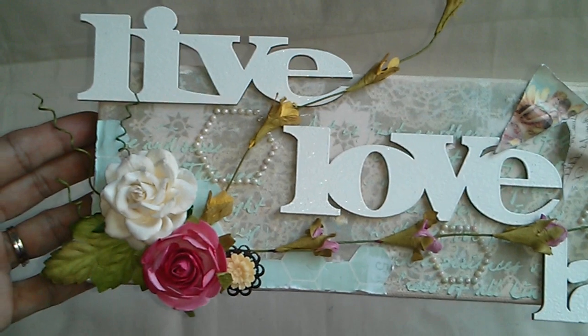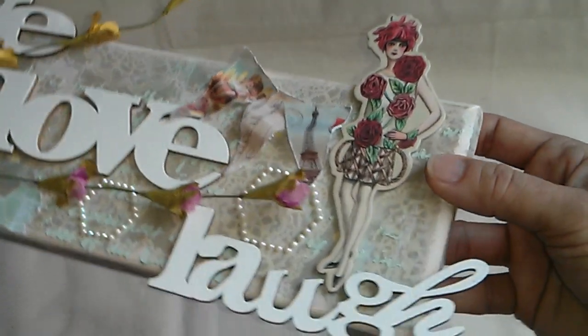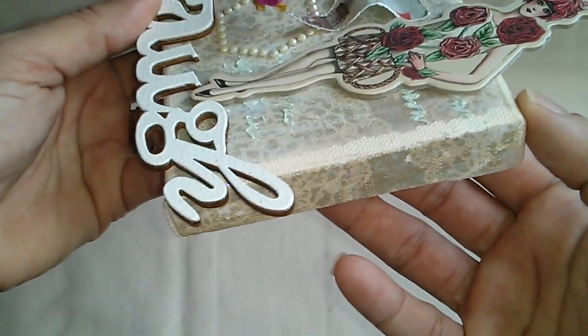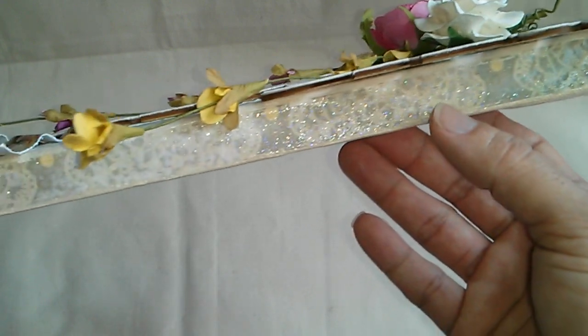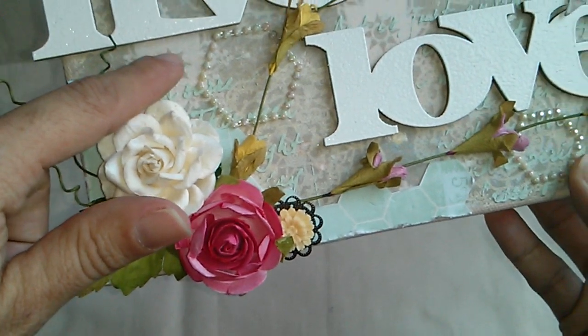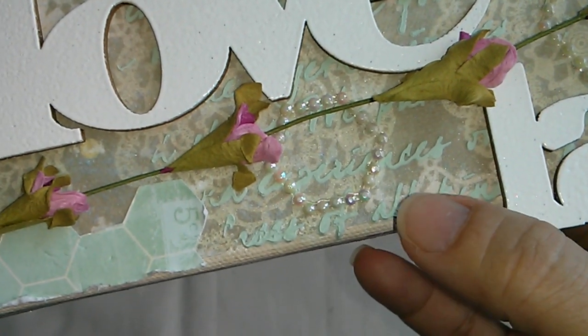This is a 4 by 12 canvas and I did the transfer image technique, as you can see, and in random places I just put this embossing powder that has glitter all around the border. And then over here on the back — let me share with you more closely.